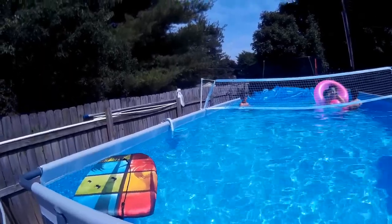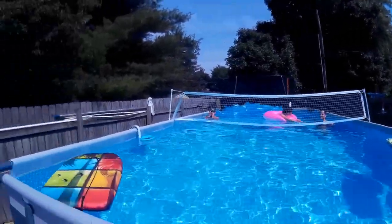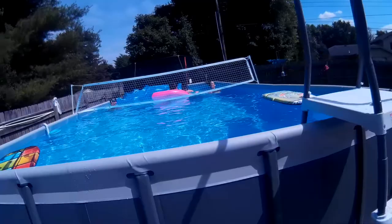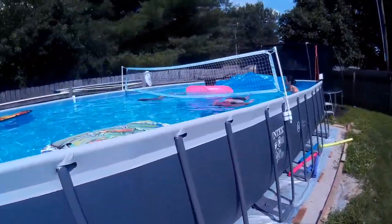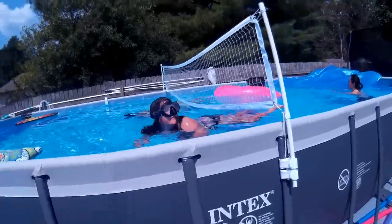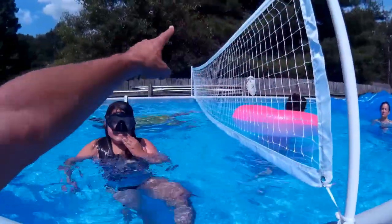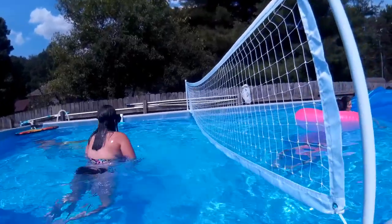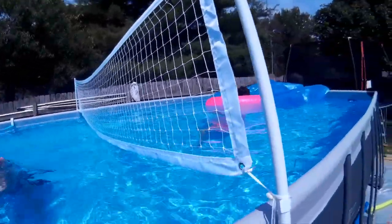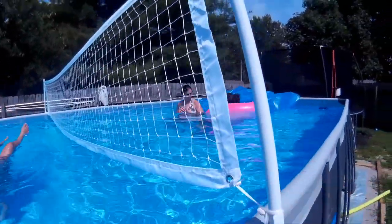We probably could have done that better somehow, but that's going to get us playing today. I think what we could do is maybe add some more slack here to get that evened out on that side. But they're wanting to play right now, so I think that's how we're going to leave it for now. We'll see how this holds up.